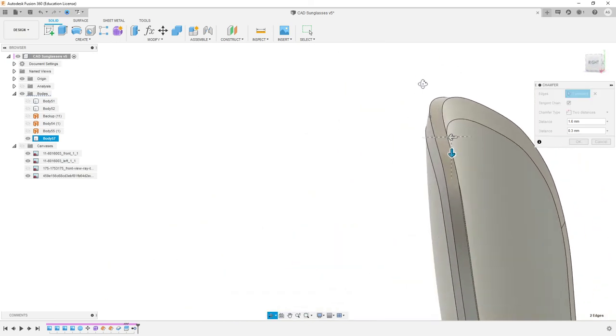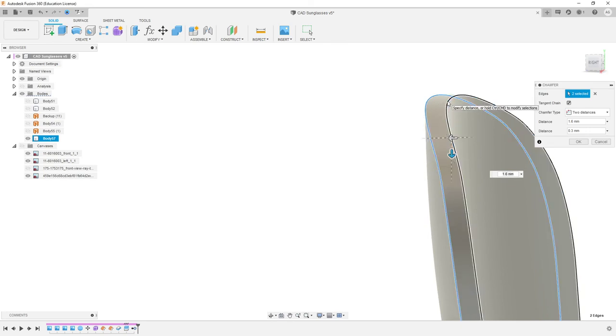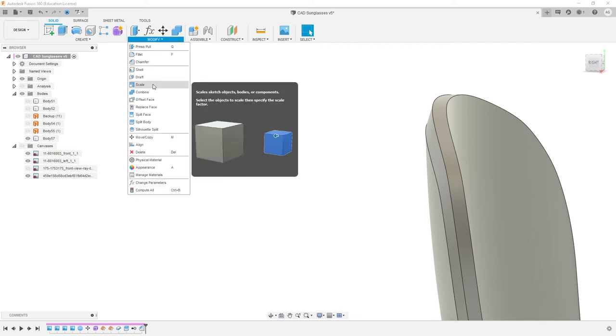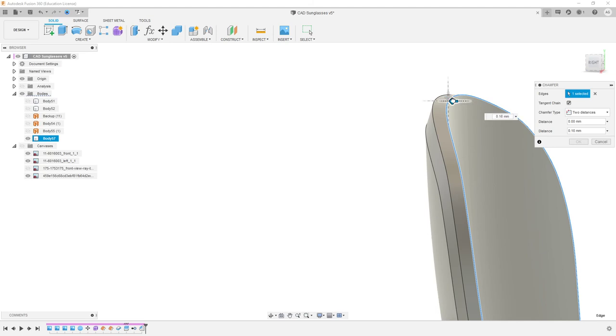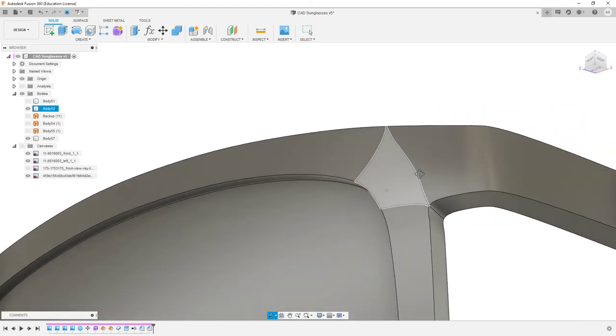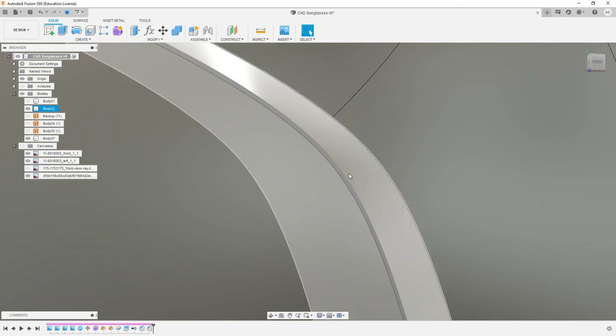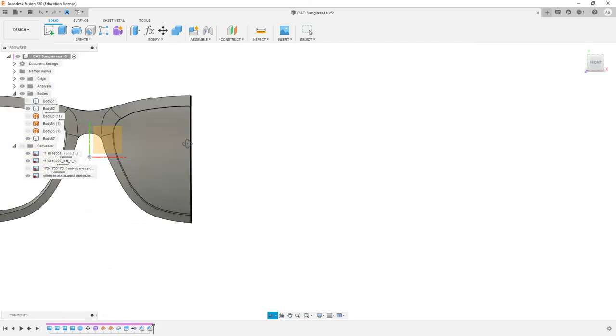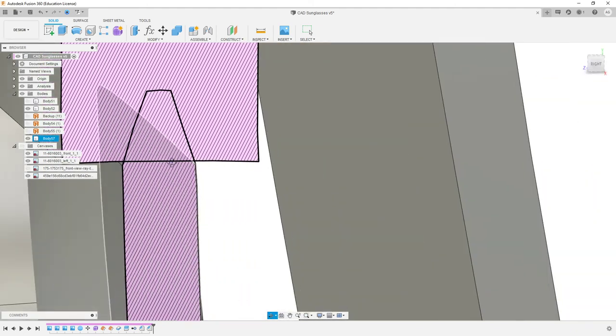Sometimes you can get away with selecting two edges, other times it gets the directions confused. So let's just do it one at a time. So 1.6 and maybe 0.3 — we'll go 0.5 there. And we'll just do another chamfer on that. You might actually want to make these uneven for style reasons. There you go — that looks like it's actually doing what it's meant to do: 1.6 and 0.5. This isn't exactly a critical figure — it can be whatever looks cool or right at this point. But what we see now is that our lens is tapering inwards.